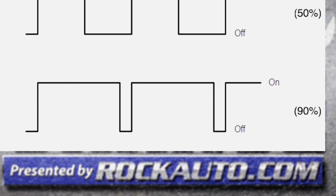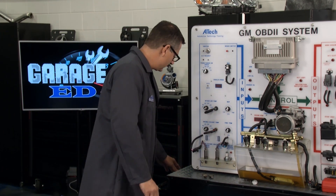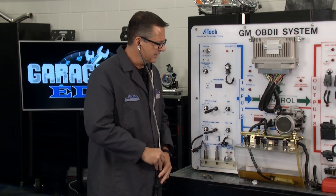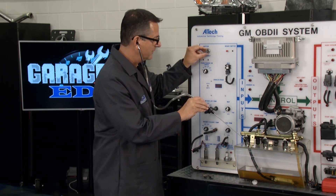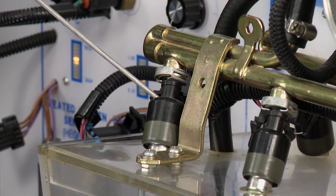The bottom one is 90% on time — that would be a massively lean condition and the computer is dumping fuel in. Now these injectors have a couple of tests you can make super simple. The first one I like to make is just take a stethoscope. These are inexpensive — I got this at rockauto.com. Come over to the actual injector itself, put it on, fire it up, and listen for a minute.